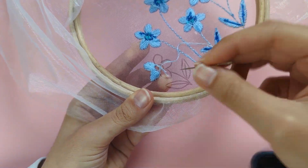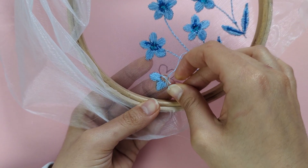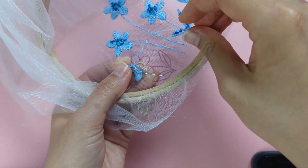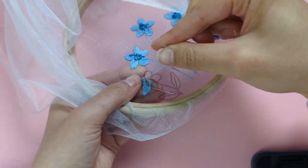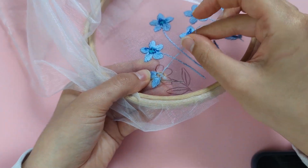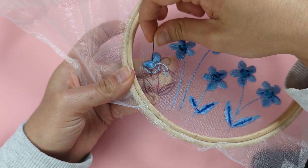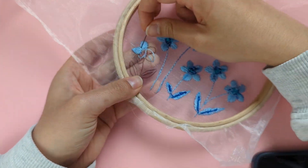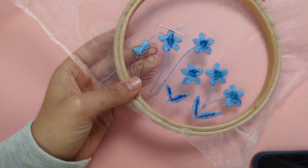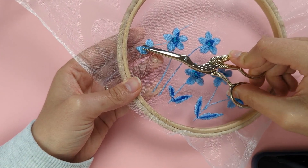If you want to be extra tidy, go under all your stitches with your needle on one of the petals, then thread your needle with the remaining end, pull that end right through under those stitches, and trim the end to finish.